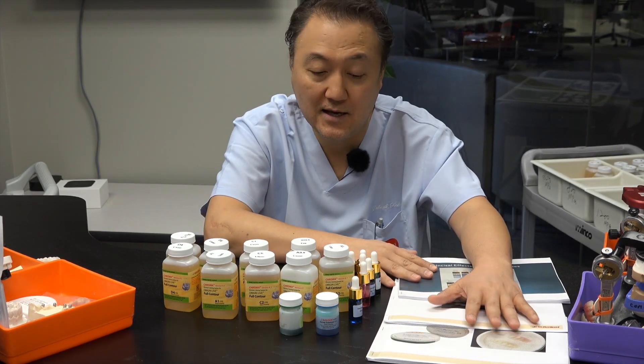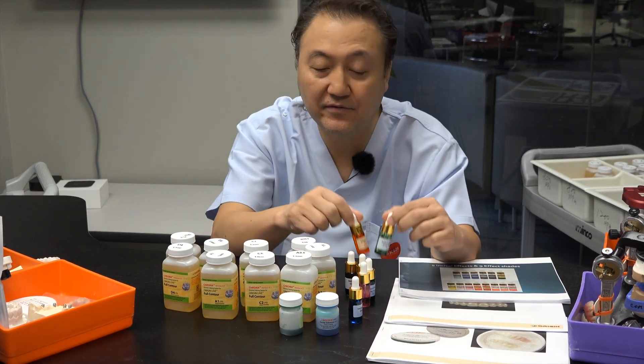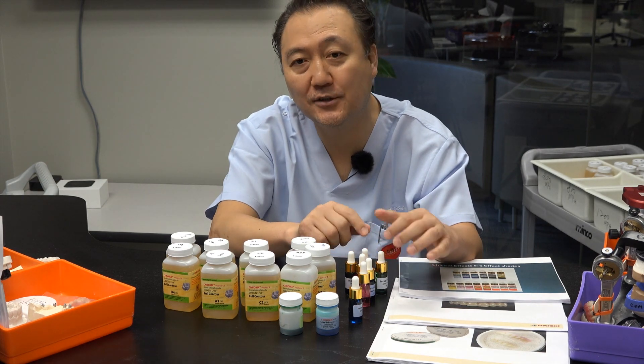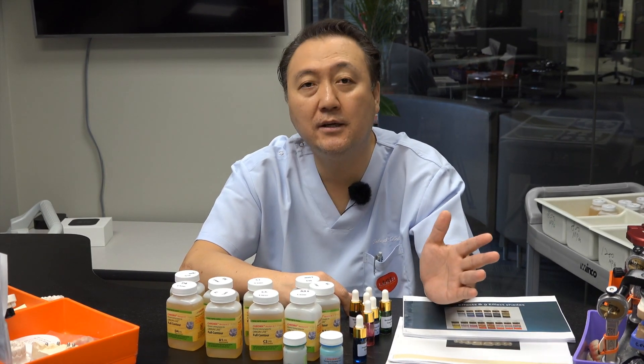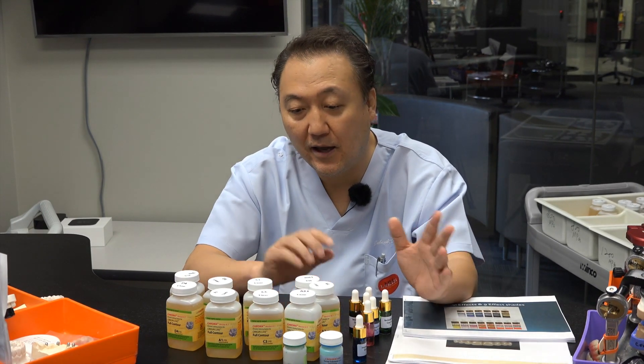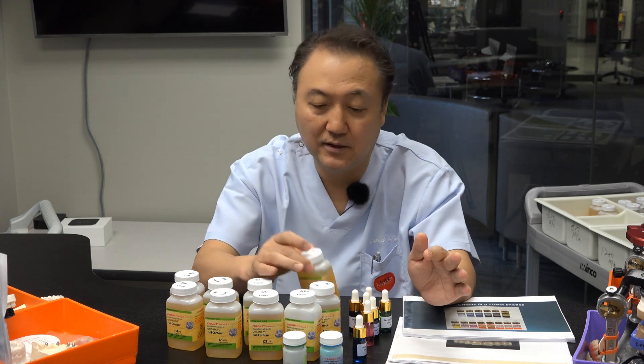You can go online and get it. They also have effect colors — incisor color, gum color — they have it all already. The FDA approved it, made in USA. Tulsa is using it. Everything is legally done, which makes me very happy.